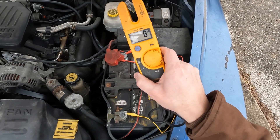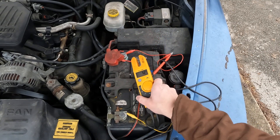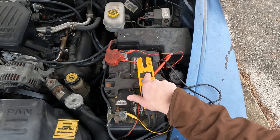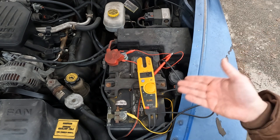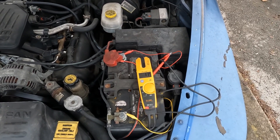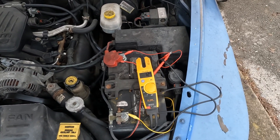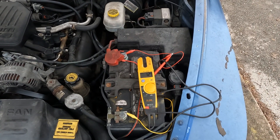Eight volts. A lot of times people test their battery with a voltmeter and they'll see 12 volts and think it's okay, but when you go to start it, it's going to drop. We'll see what it drops to. Yep, that makes it official — this battery is toast.